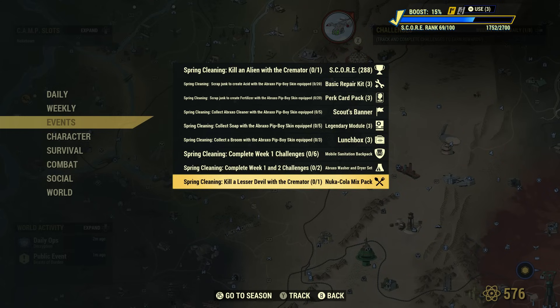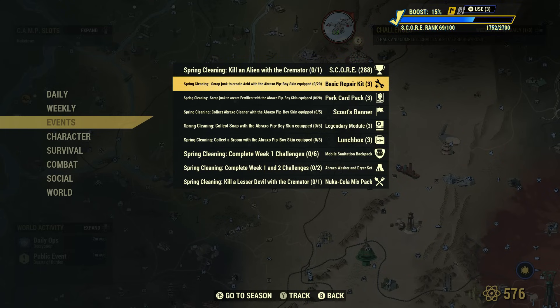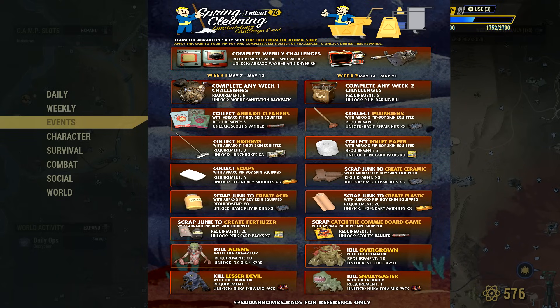The challenges aren't really that difficult, as you can see here. Kill an alien with a Cremator. Scrap junk to create acid with the Abraxo Pip-Boy skin equipped. The challenges don't look too difficult. Here is a list of all the rewards — this was datamined from Sugarbombs Rads, I'll have a link down below in the description to his Twitter. He provided this information. Complete any Week 1 challenges to unlock the Mobile Sanitation Backpack. Complete any Week 2 challenges to unlock that unique looking trash can. Collect Abraxo's Cleaner — with a requirement of 5 of them — to unlock Scout's Banner.